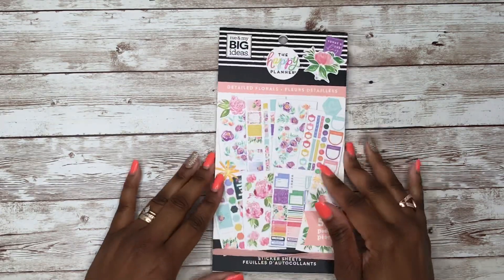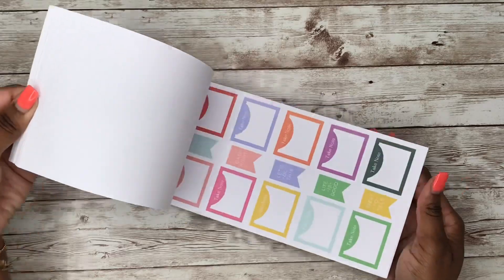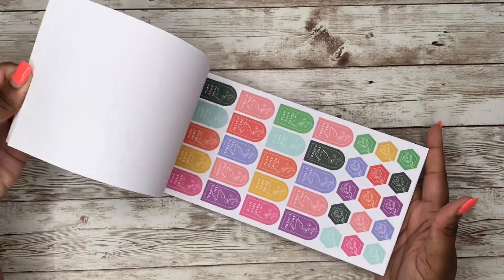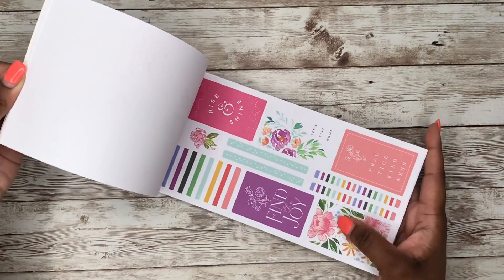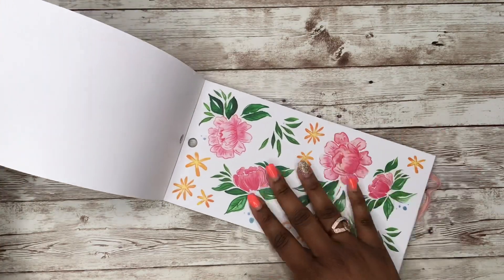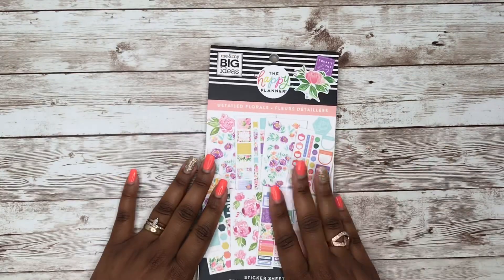And of course we have the Detail Florals sticker book. This entire book says spring to me. It's a gorgeous book — you have deco stickers, functional stickers, boxes, hexagons, and beautiful beautiful flowers. I know this one is still available.